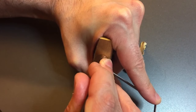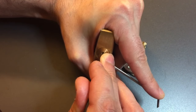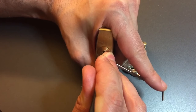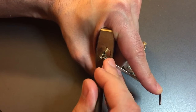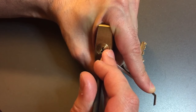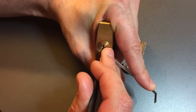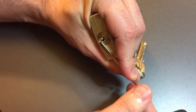One's loose, two is binding — lifting up. Got a false set off of two. Counter rotation on three, got him set. Counter rotation on four — okay, lost our false set. Moving on to five, got a click there. Back to one, nothing there. Two gave us our false set back. Let's check one again — there we go. Counter rotation, lost our false set, but I think I got one set. Got the false set back, three dropped down, let's reset him, and we got the lock open.